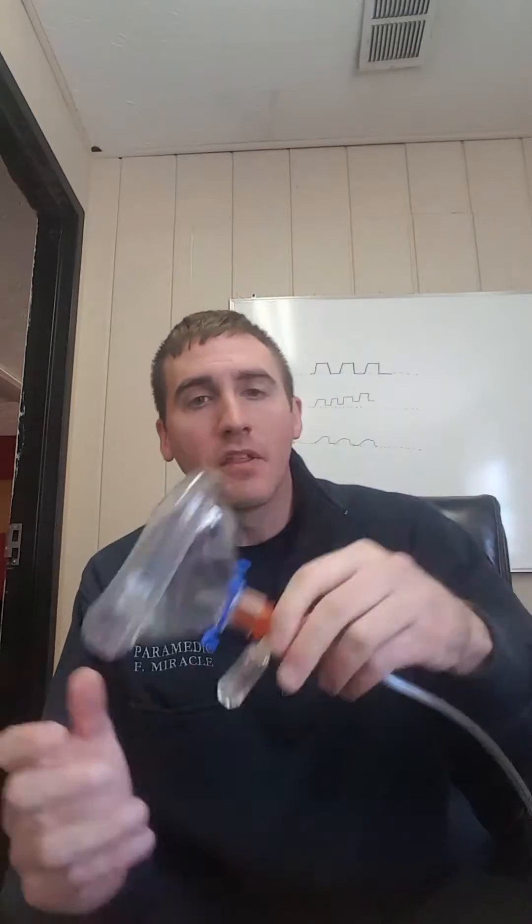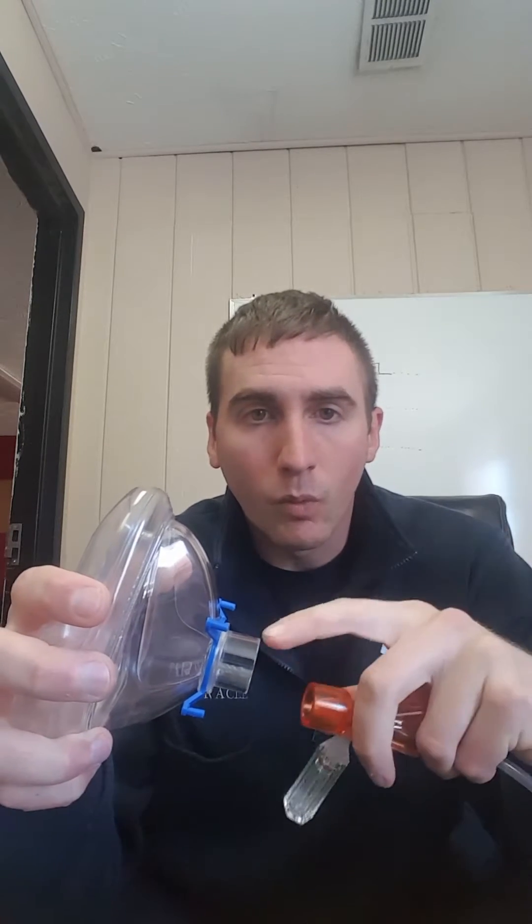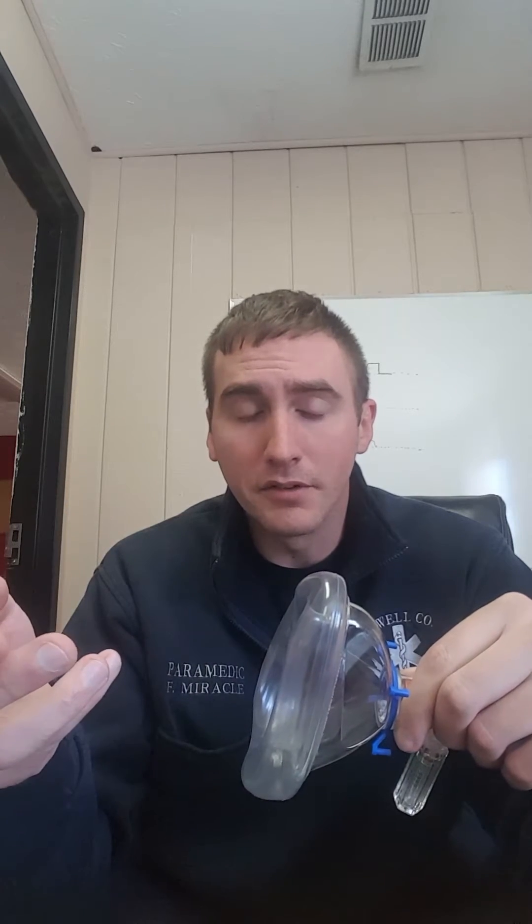When measuring end-tidal CO2, there are two ways to do it. You can put the mainstream device in between the mask and the regulator, or you can put it over a nasal cannula. I recommend the nasal cannula. The reason is that if you put the mainstream device between the mask and the regulator, all the air continuously flowing out will wash your CO2 out and you'll get a bad reading. With the nasal cannula, there's less washout so you'll have a better reading. Put the nasal cannula on, put the device over it — it won't significantly affect the seal, and the amount of oxygen that leaks is negligible, so you'll still get the pressures you need.